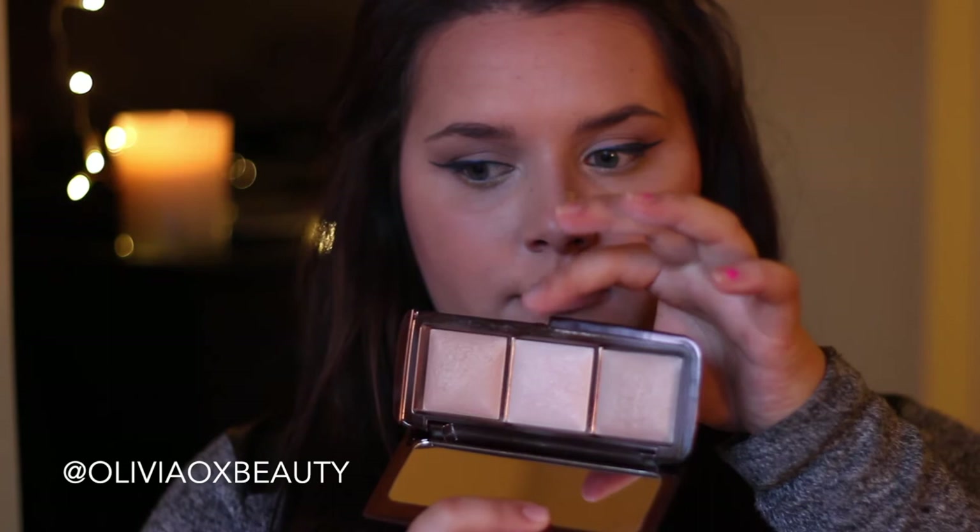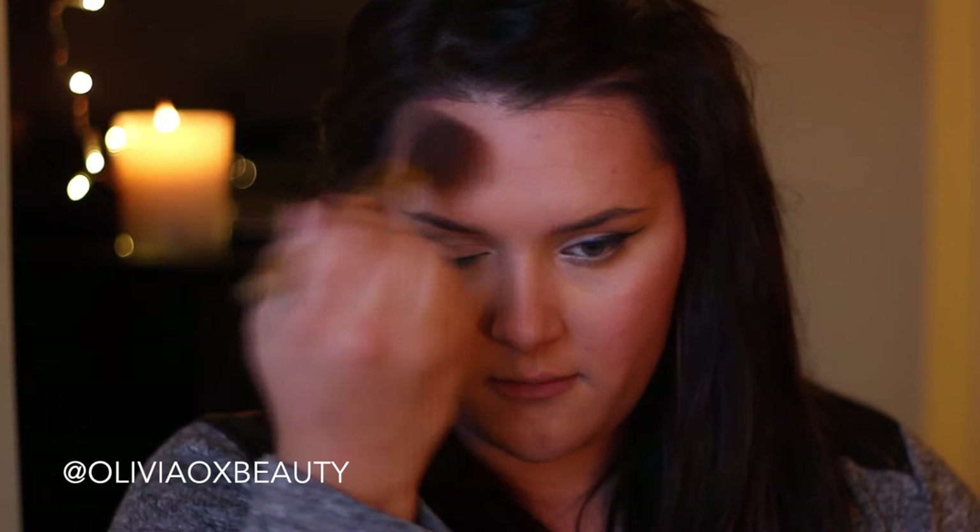Now with my ambient lighting palette I'm using that metal shade to highlight on the tops of my cheekbones, and then whatever's left on the brush I'm placing on my nose and then down to my chin. I love using this — it's such a subtle highlight, like you're glowing from within rather than having a shimmery product on your cheekbones.